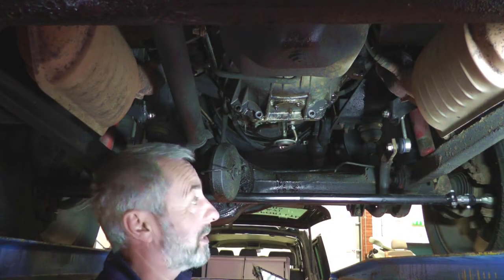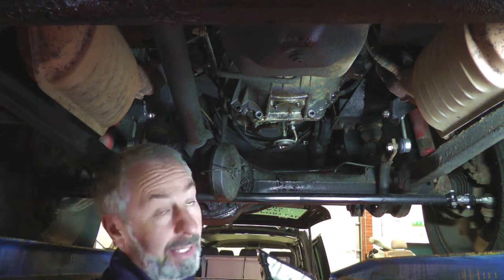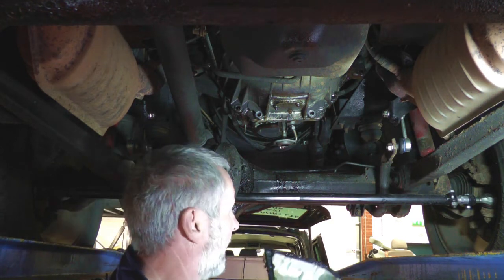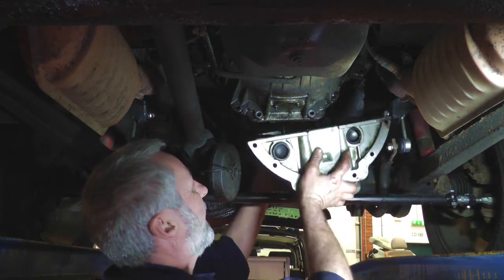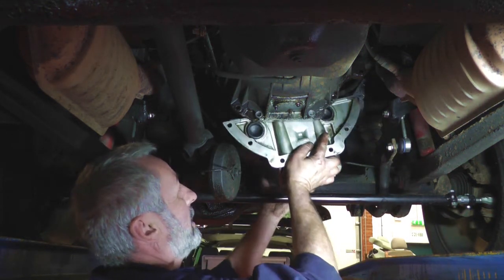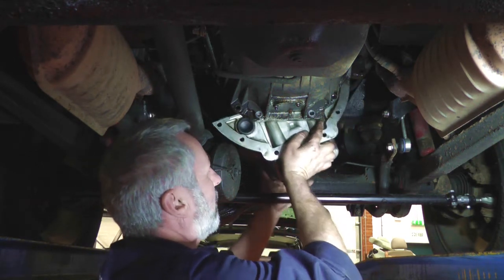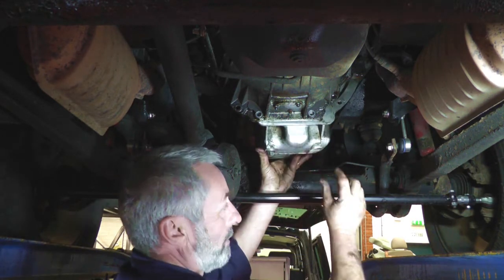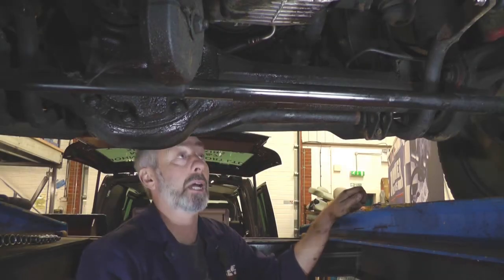The air suspension had gone down on this vehicle while we've been working on it, so the distance between the axle and the chassis had decreased. We've put a jack under it, jacked the body up a little bit to give the clearance to replace the sump, otherwise it would be quite a difficult job. Just put it there, make sure you get the oil feed pipe through the plate on the sump and back up into place, then have a couple of bolts ready to start them. That's the sump back on — all done, all tightened up.